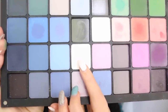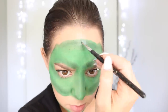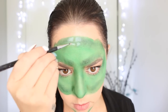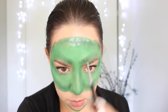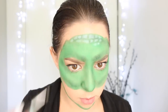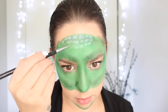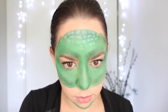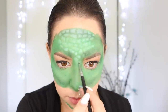Then I'm taking this white eyeshadow, also from Inglot Cosmetics. This bit does take quite a while to do, but it is very effective. I'm taking a very small brush and applying some dinosaur scales across the top of my forehead, down my nose, around my cheeks and around my eyes. The way that I'm applying these are random shapes that sort of mold to the next shape — so if the end of one shape curves outwards, the start of the next shape should curve inwards.